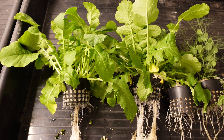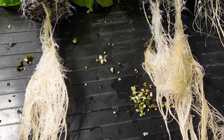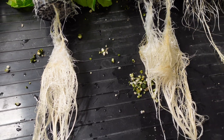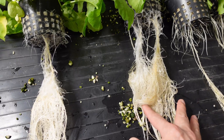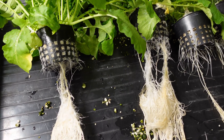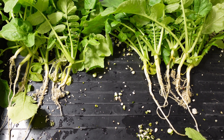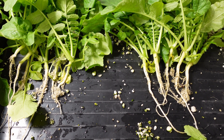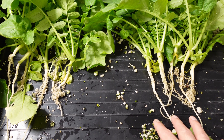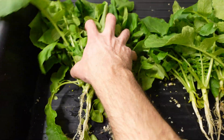Here are the daikon radishes side by side — left side RO, right side tap. Both daikons have roots that are ridiculously white and very healthy. Although I would say there might be a slight advantage to the tap water in this case. Pulling out just the edible portion, you can definitely see a slight difference between left and right. I would favor the tap water by just a slight amount — it looks like some of the growth is a little bit bigger.